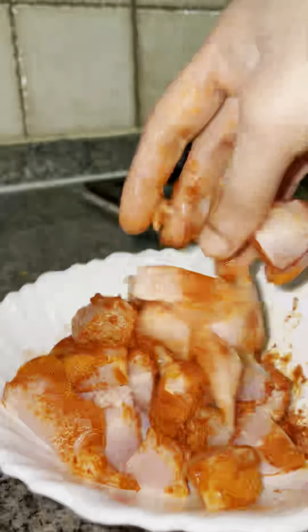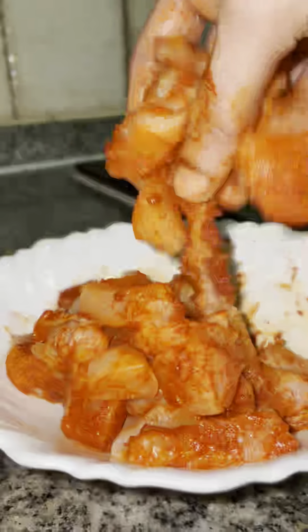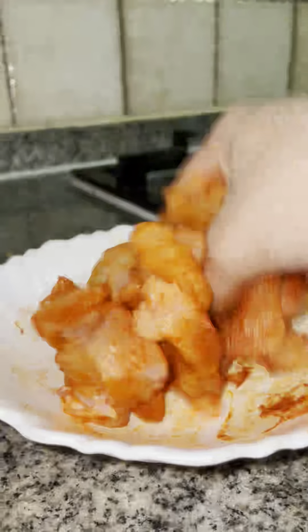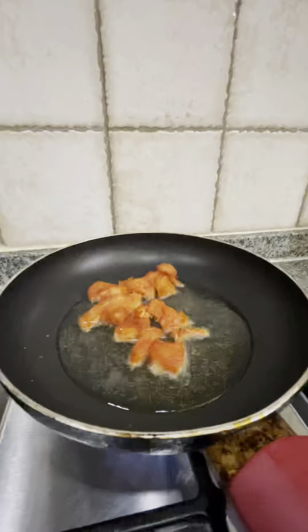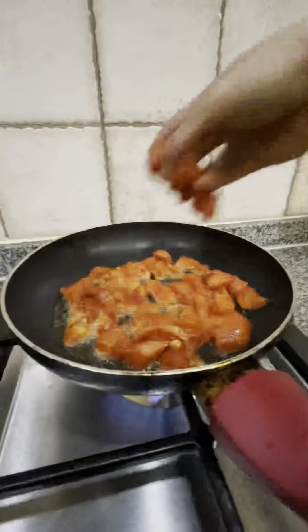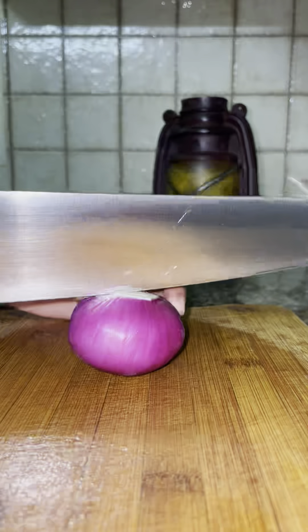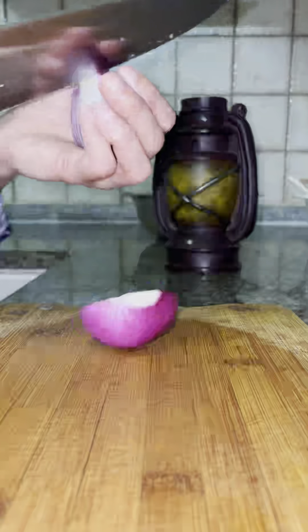Cut the macaroni. We are making macaroni. Put the vegetables in the pan. Now we will cut the vegetables. Cut them in a small shape.